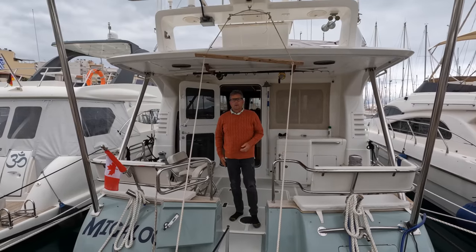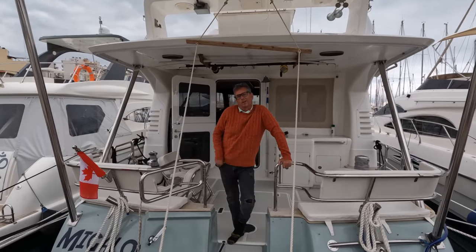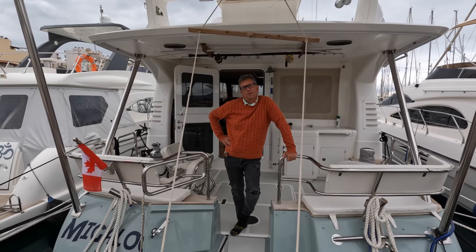Hi John. That's one nice boat you got there. Thank you very much. It's our boat and we live on it and it floats. So far it's always stayed upright. Doing us proud.